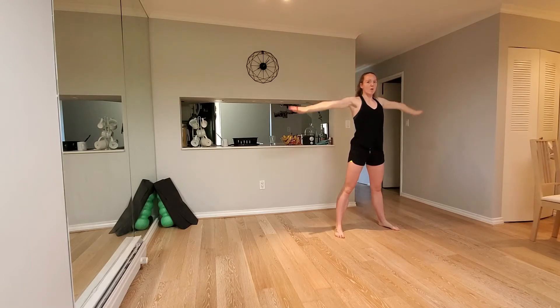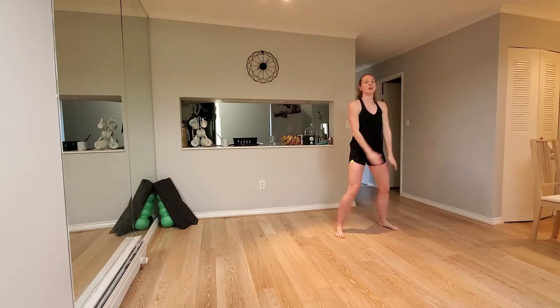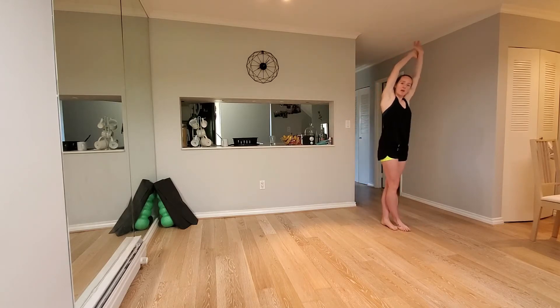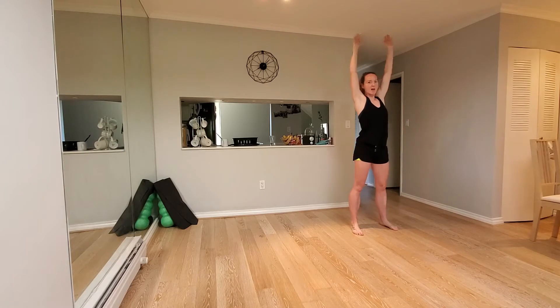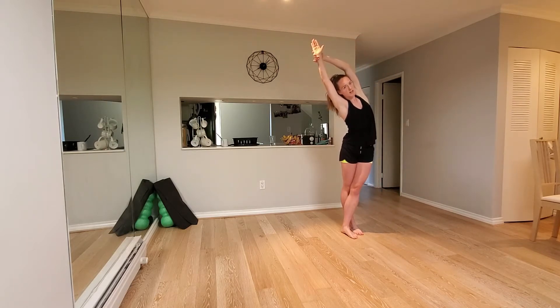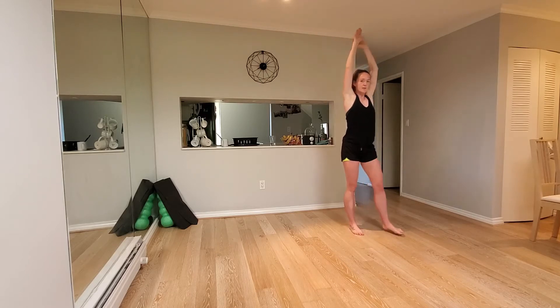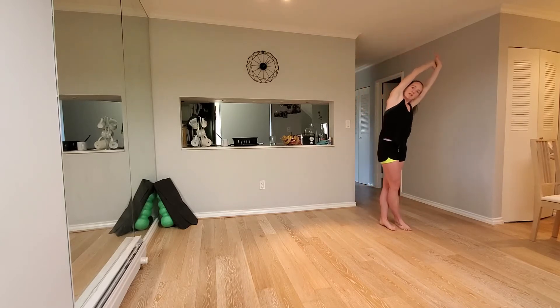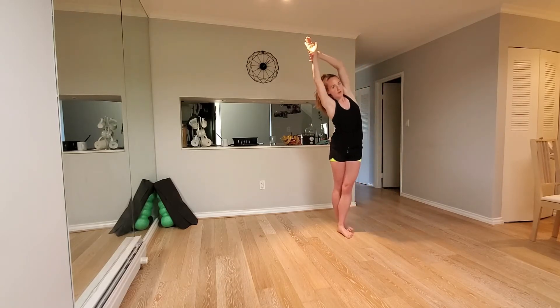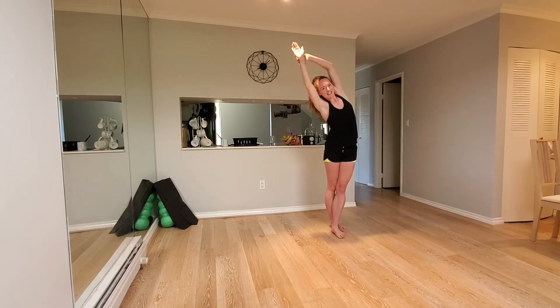Big breath in. Hold on to that left wrist. Right foot comes across. Reach over to the left side. Take a big step out. Going on the other side, opposite now, reaching over to the right. Back into the middle. Reach up one more time. And back into the middle. Last one. Losing my balance.